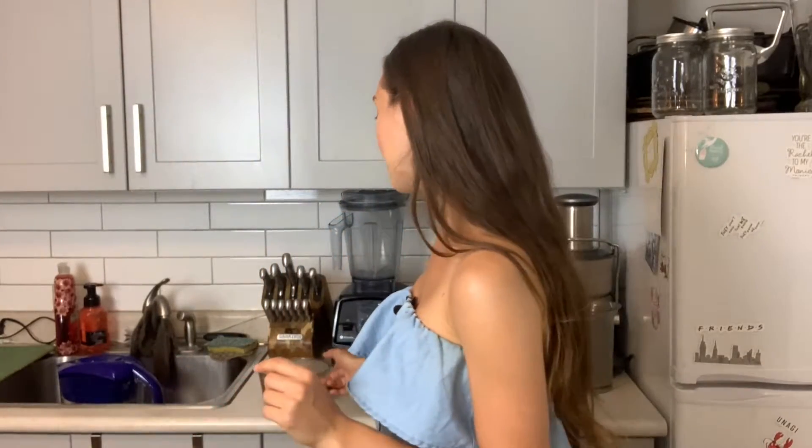Hey everyone, welcome back to my channel! Today I have a video for you and we are going to be making some homemade nut milk. It's actually super easy — this shouldn't be a very long video at all, and this is a really fun thing to do as well.